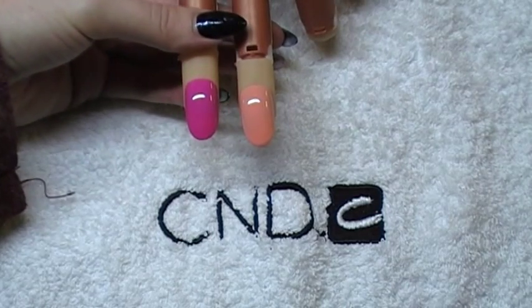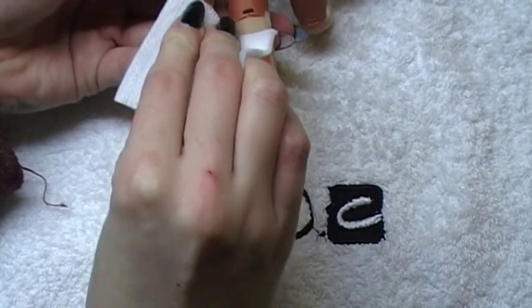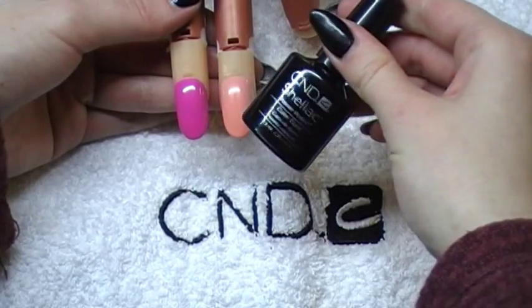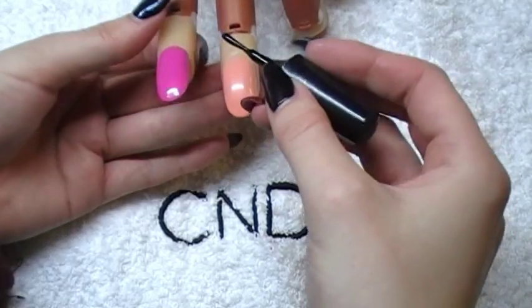I'm going to wipe the two of those nails with some Disperse on a lint-free pad to take away the sticky layer. Now, using CND Shellac Blackpill, I'm going to apply Blackpill just to where I want my design to be.